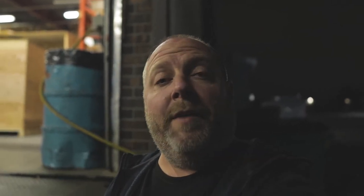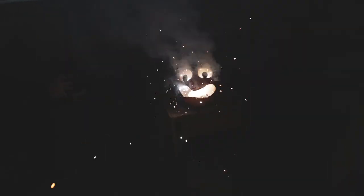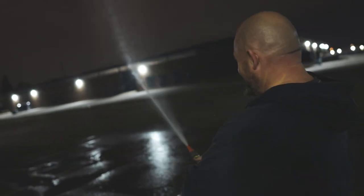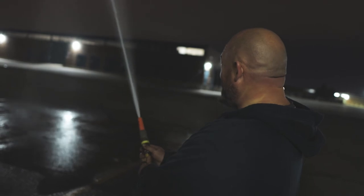Thanks for watching. Have a great day. Goodbye! Gotta put out those fires, people — gotta put them out. Fire and dry at work. Woohoo!